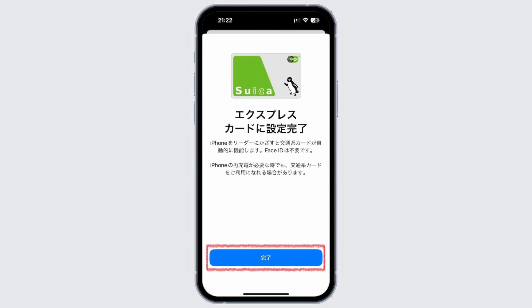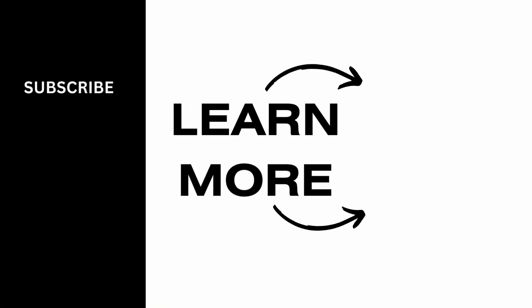Charging your Suica balance using the application is similar to a prepaid card. Once set up, simply hold your phone near the Suica reader at a convenience store, train station, or other compatible payment terminals. That wraps up the tutorial — thank you so much for tuning in.